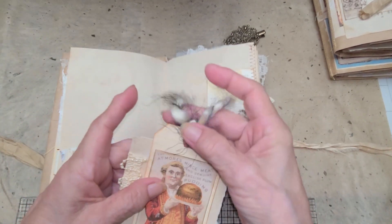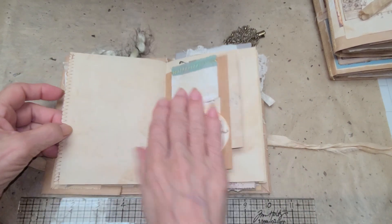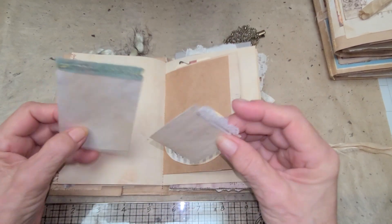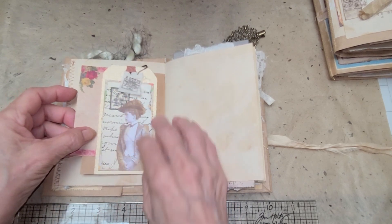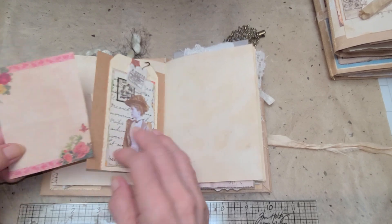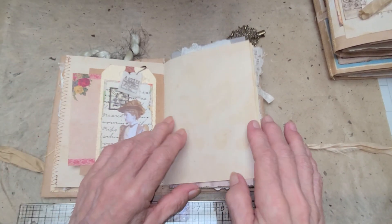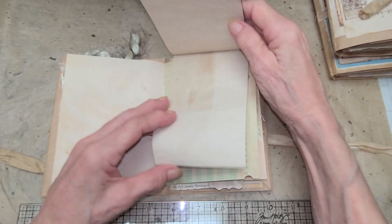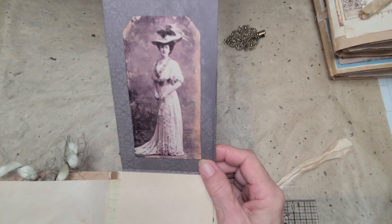Another tuck spot over here with some cards for writing, some cards and yarn, another nice page for writing, and a tuck spot with some cards. Over here there's a tag with some fabric and a safety pin — it's a collage, it's the original. There's a vintage paper for journaling, more writing space, and a notebook that opens up with all kinds of coffee-dyed papers inside.